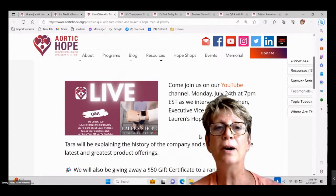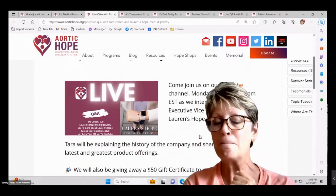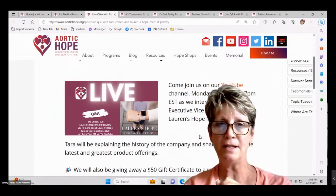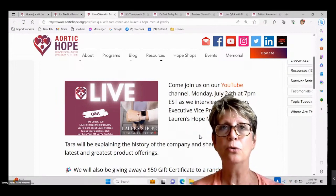I don't have mine on right now because I went swimming this morning, but I have a Lauren's Hope medical bracelet. They do have people that you can talk to specifically if you want to understand how to word your information and what information to put on there, and what's important.